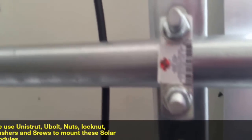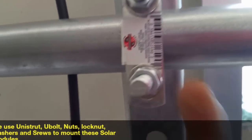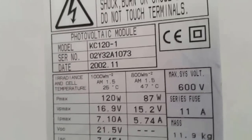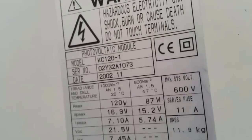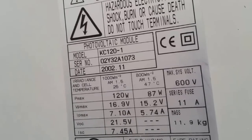All right folks, this is the way we attach the system. The panels right here — you can buy these U-bolts at Menards and any other hardware store. You can see these are the specs for the panels if you're looking to check it out or want to buy something of this nature.